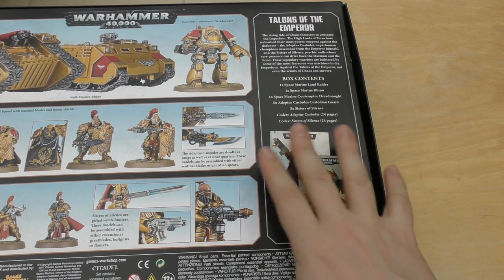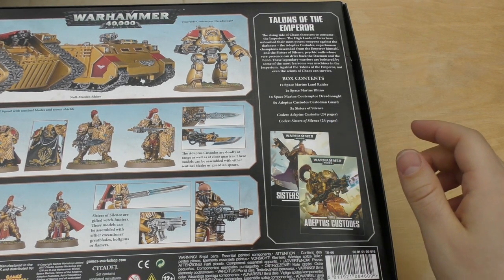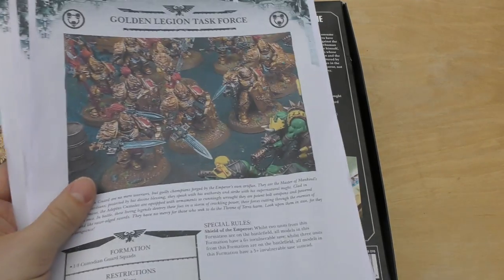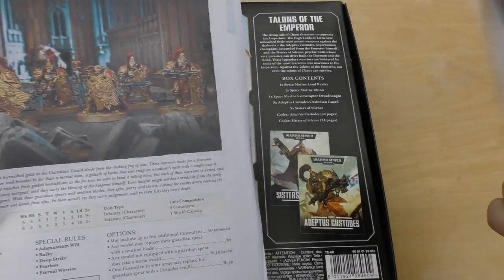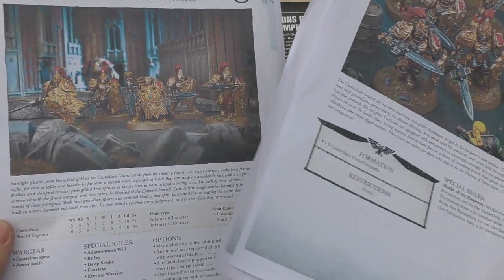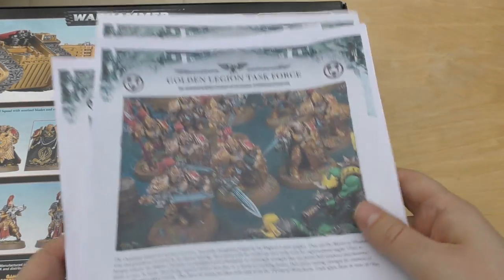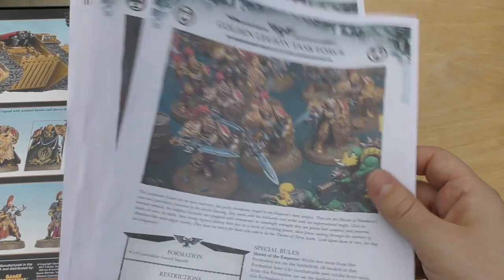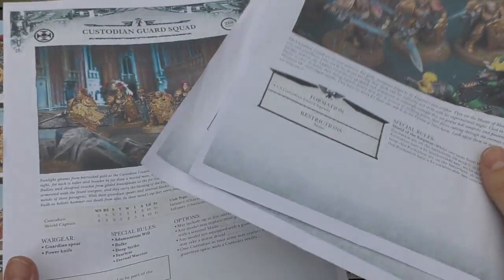I'm not going to do a separate video — this is the full review including those books. It's not worth getting just for those, because when Games Workshop brought out Prospero Burns they actually brought out the rules, which I printed off, and nothing has changed. The only new thing is the Ages of the Emperor rule which gives vehicles a five-plus invulnerable save — the Land Raider, Rhino and Contemptor. Nothing really has changed and these rules were free at the time.